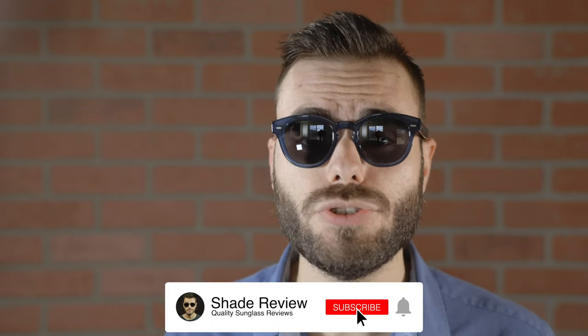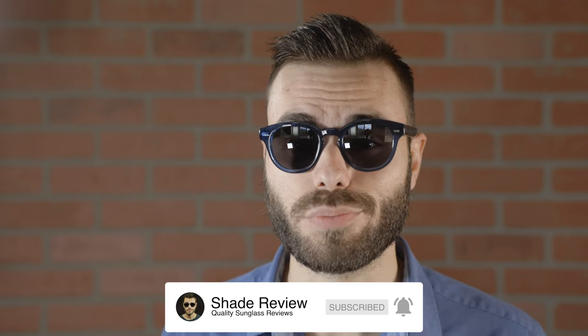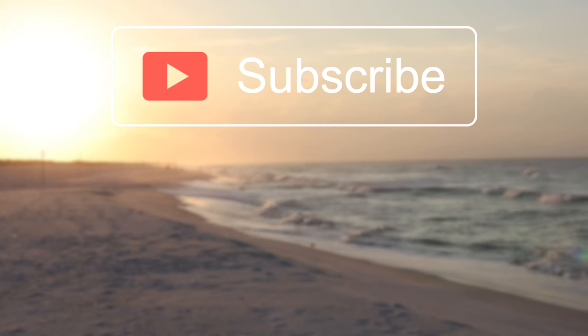I hope you guys enjoyed this video. If you did, make sure to give me a big thumbs up down below, and of course make sure to hit that subscribe button so you'll be notified every single time I upload a brand new video. Thank you all so much for watching and I'll catch you all in the next one.